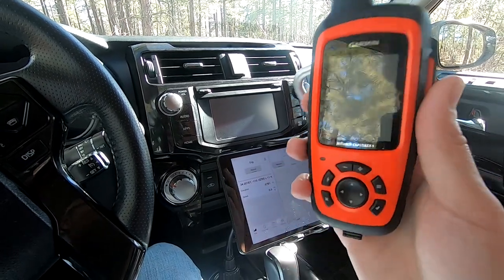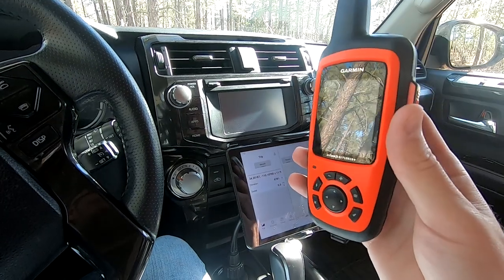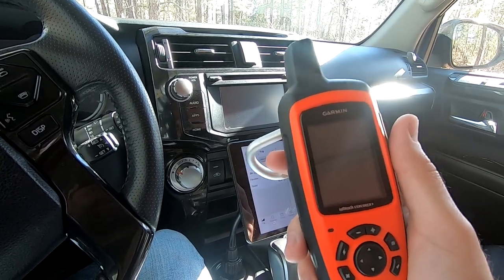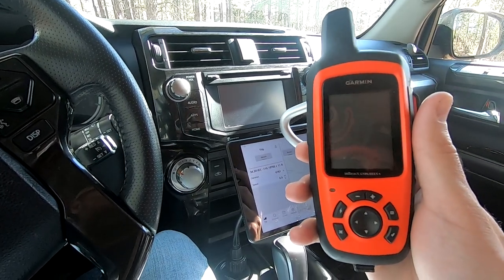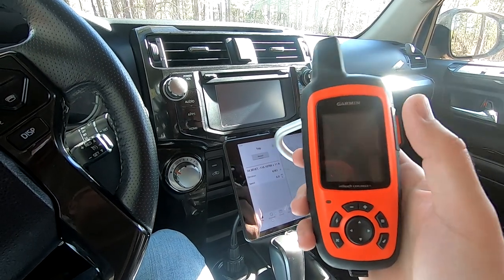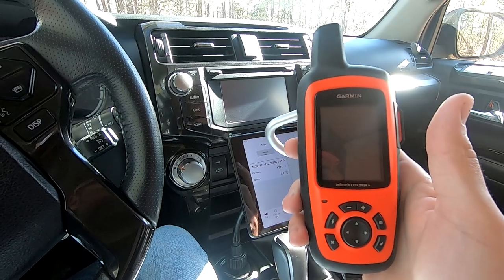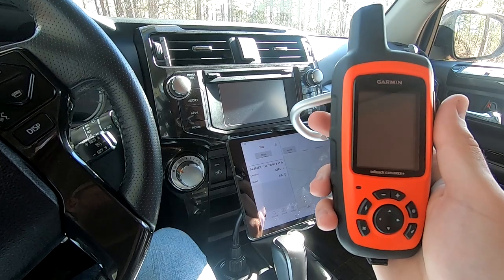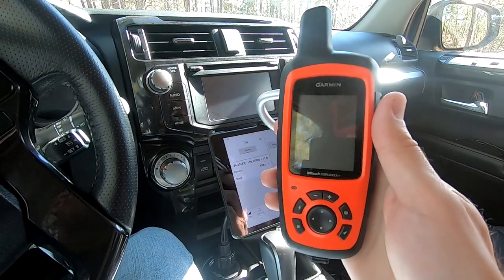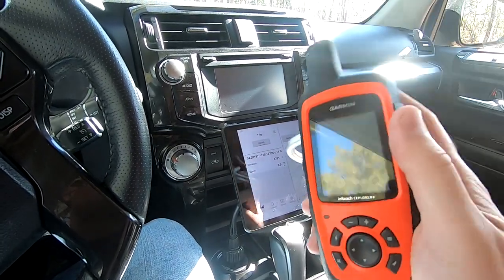Next is the Garmin InReach Explorer Plus. I definitely recommend this, especially if you're going out far. It's a little more pricey in the $400 range, but if it saves your life, it doesn't matter. You do need a plan — I think we pay about $10 a month on a year-long plan. It gives you around 10 text messages in and out through satellite. You can also do preset messages which don't cost anything; I just send those to my dad so he knows my exact location. There's also a cheaper version without GPS. The GPS is fine — the map is pretty basic but gives you waypoints and tracking to find your way back. If you get one without GPS, you can Bluetooth it into a tablet, which is what we originally planned to do before we found out the tablet already had GPS built in.